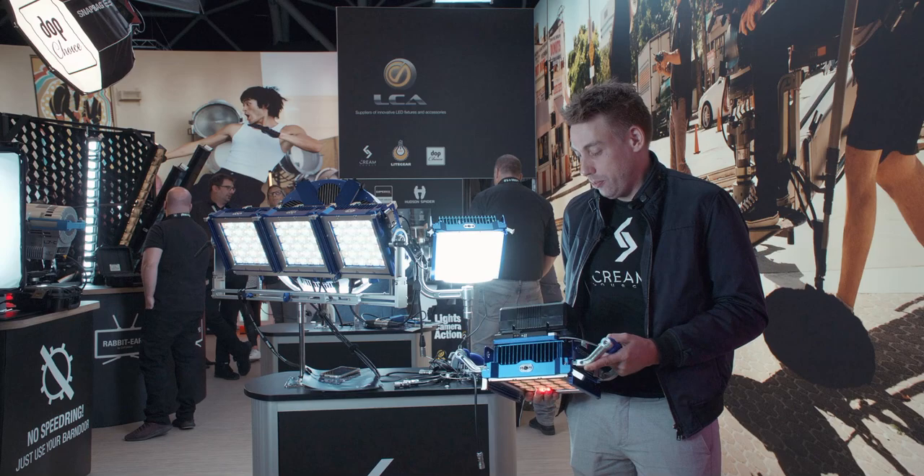So that's the latest and greatest from the CreamSauce lineup. Thank you very much for watching. I'm Tama Burklejohn. We'll see you next time.